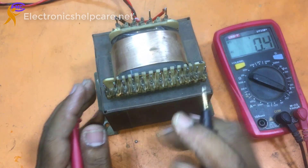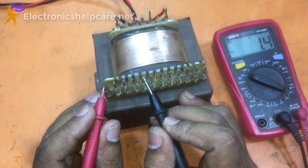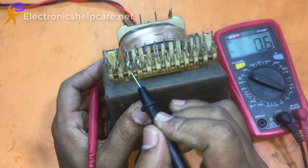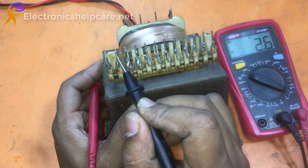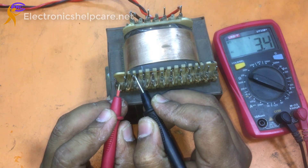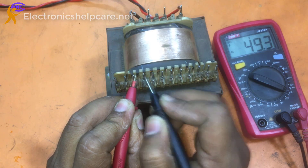This is the ground. This wire is for the voltage, this is the ground. These two are low voltage and these two corners are high voltage. Ground to low voltage is 23V and high voltage is 49V.